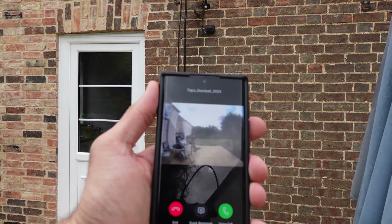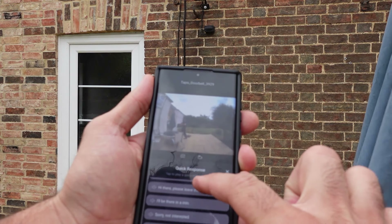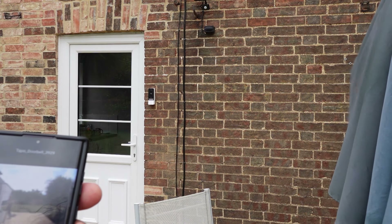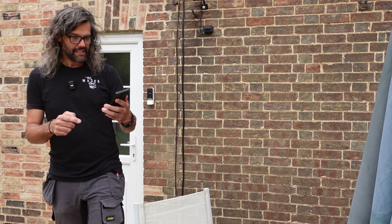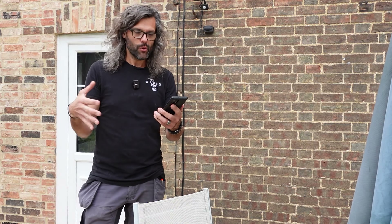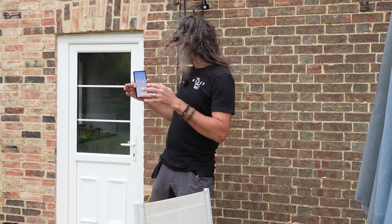Now I want to show you the quick response feature. It was buffering — that's my WiFi connection. You can have it say things like 'please leave the item by the door' — I don't know if you can hear that because it's quite windy outside. The quick response gives you a list of pre-made sentences your doorbell can say to whoever's standing there, like 'I'll be there in a minute.' This also has night mode settings, so we'll come back tonight and check how good the night mode is.